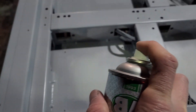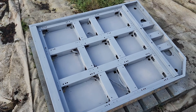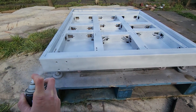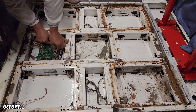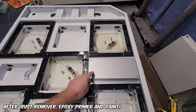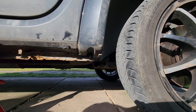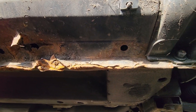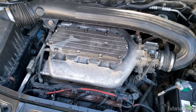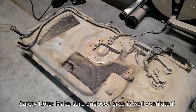Rust converters are good for large items which cannot be submerged in a container, such as car body parts, fences, and railings. Rust converter is best used on light rust, not heavily rusted areas, as it cannot penetrate deeply and only treats the top layers. Converting the rust also means you cannot fully inspect the integrity of the metal surface, which can mask areas of weakness — so avoid using a rust converter on safety-critical items unless you can test the structure yourself. It's also not suitable for surfaces exposed to high temperatures or for inside fuel tanks; in those cases, use a rust remover.